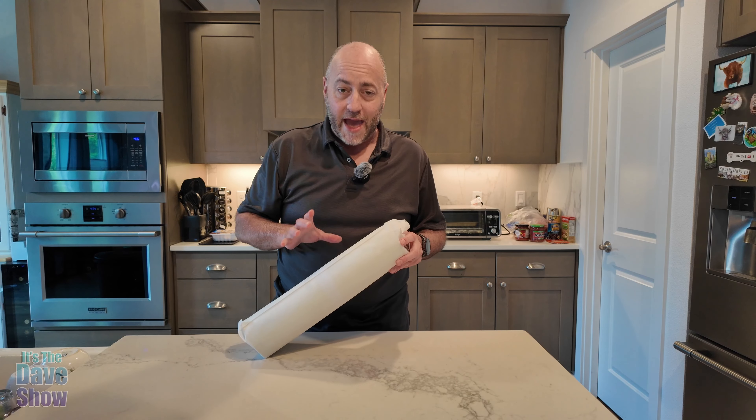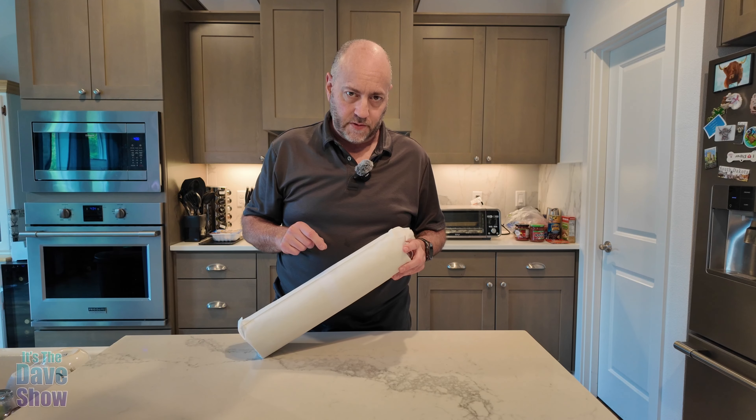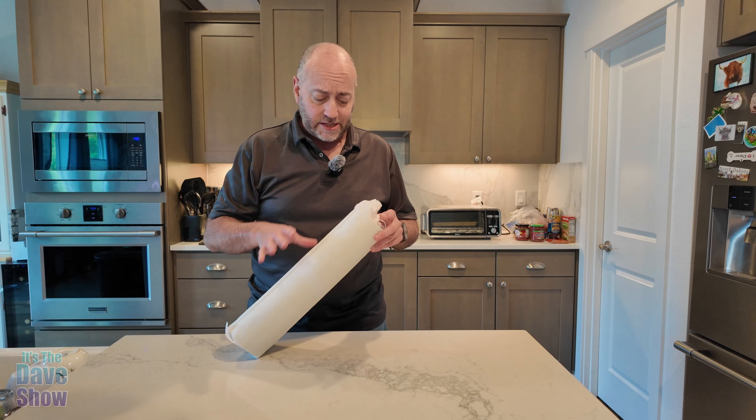Today I'm going to talk to you about this food warming mat. The company did send me this product for a review, but they want me to show you what it is and how it works. This thing is really cool.